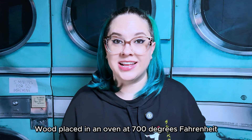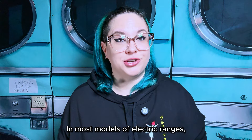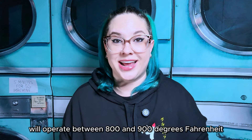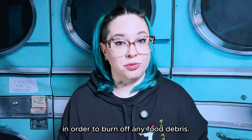Ray Bradbury taught us all that the temperature at which paper burns is 451 degrees Fahrenheit, among other important lessons. Wood placed in an oven at 700 degrees Fahrenheit ignites almost immediately, according to fireengineering.com. In most models of electric ranges, the traditional high-heat self-clean cycle will operate between 800 and 900 degrees Fahrenheit, and some as high as 1,000 degrees Fahrenheit, in order to burn off any food debris.